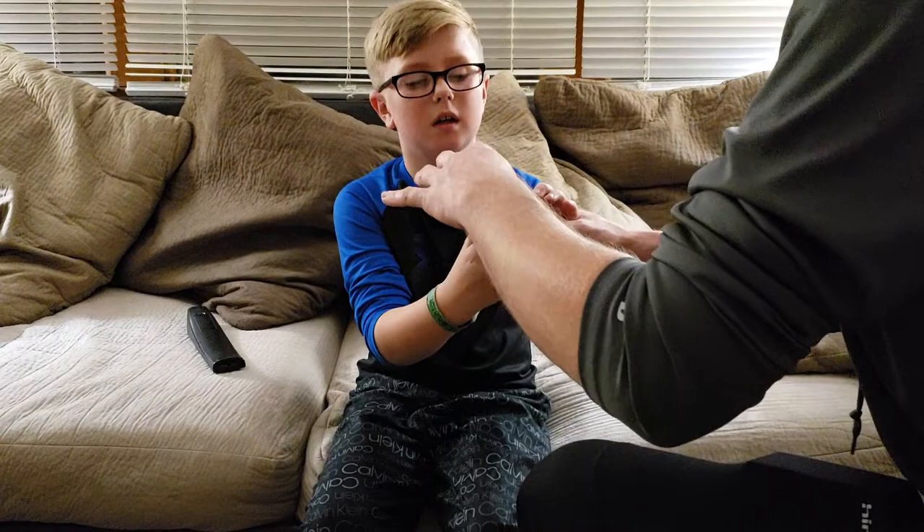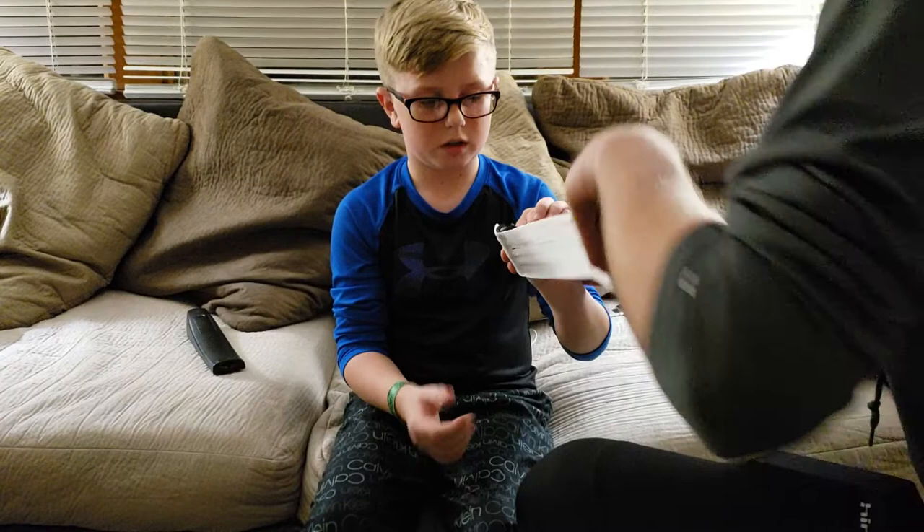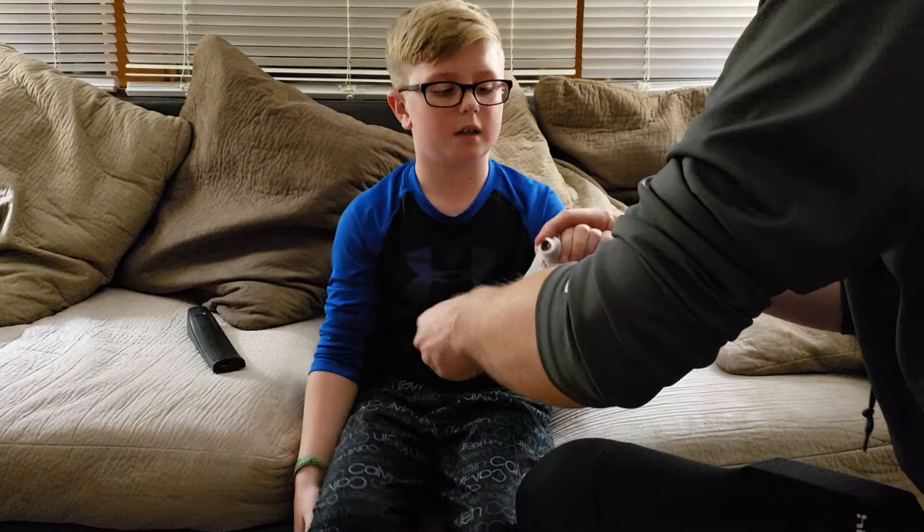You wouldn't want it super open, and here's the gauze. My dad's wrapping it right now. You would want to do it very tight, but not too tight where your hand gets very puffy.